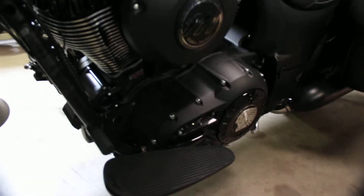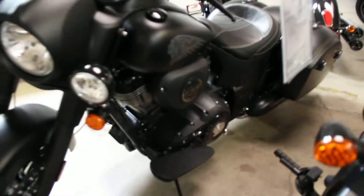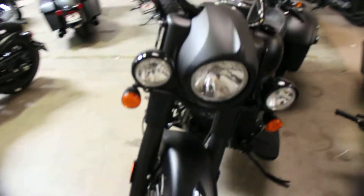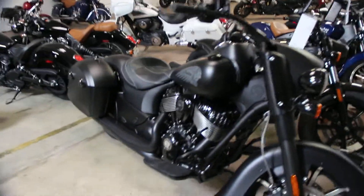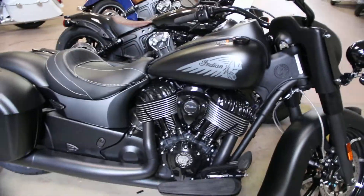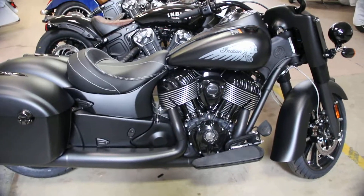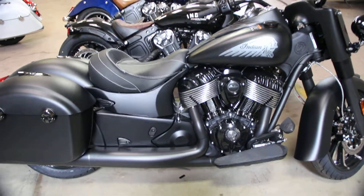The great and powerful 111 cubic inch motor. A lot of power on this bike. Test rides seven days a week at North County Indian in San Marcos, California.